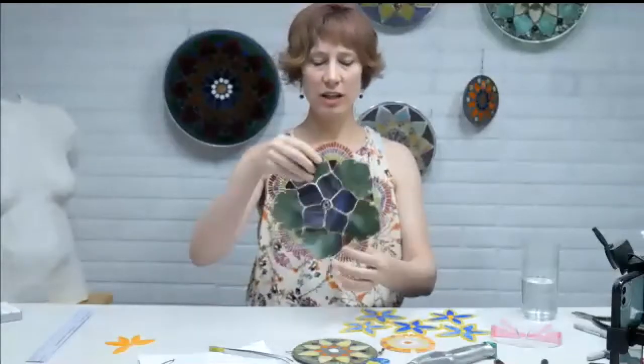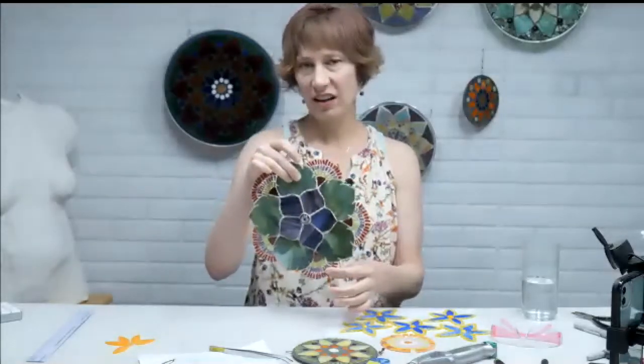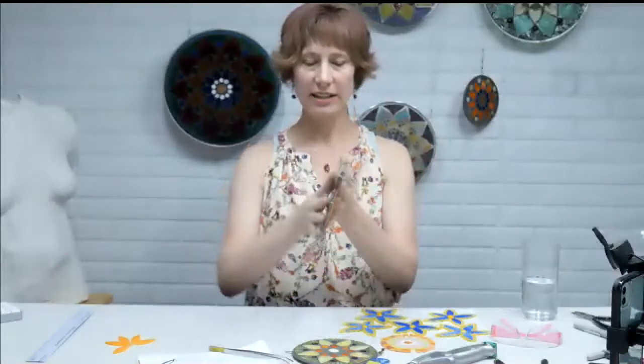The mesh kind of holds all the pieces together until we're able to get all of the pieces together. And then these will attach to the wall with a cement — there's a mortar that goes on the back, and then these get mounted up on the wall.